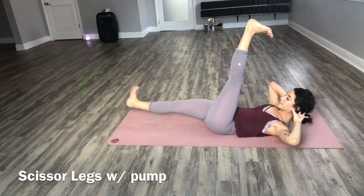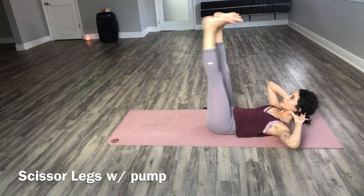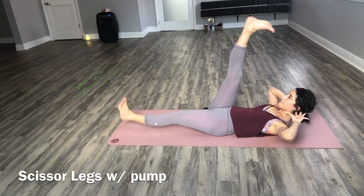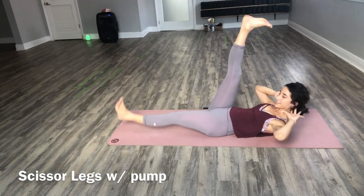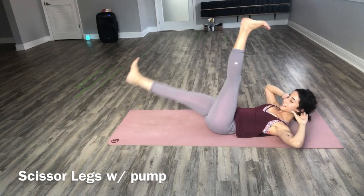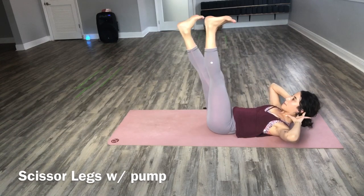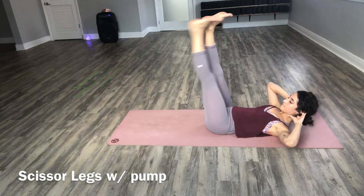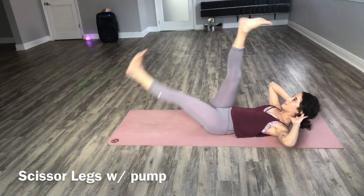Now lower your right leg down and add a little pump. Switch. Pump. Switch. So each time, add that extra pump at the bottom. Keep those shoulders off the mat. And switch. And switch. Keep breathing. You got this. Pulse.